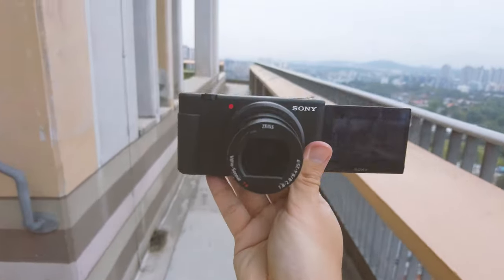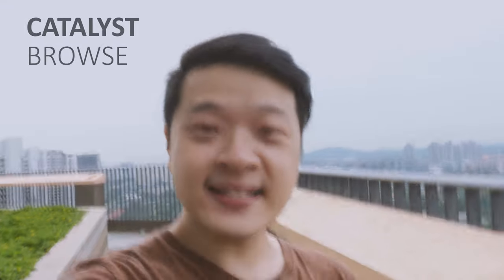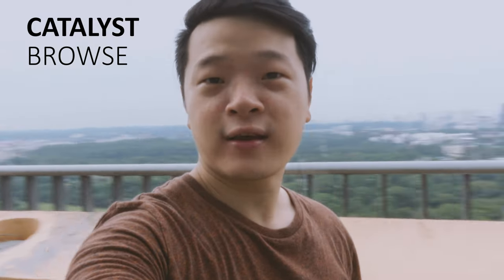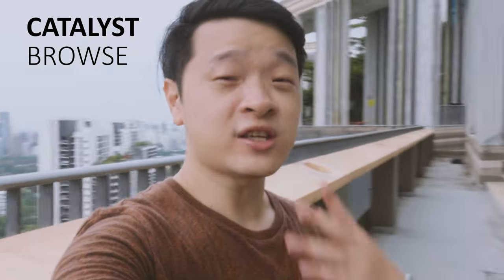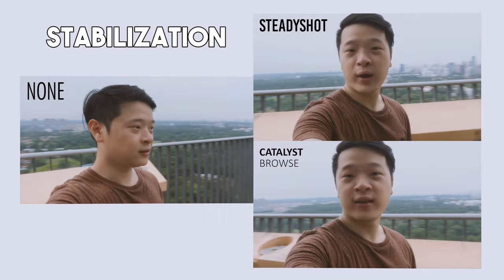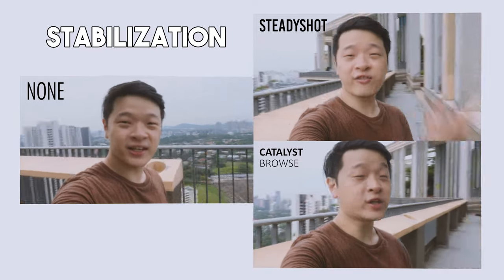As you can see, I'm not using any tripod — I'm really just vlogging with it. This is footage with no stabilization, here is a shot with SteadyShot turned on, and lastly the one processed with Catalyst Browse. When I move it this way, I'm sure you can notice a very vast difference in stabilization. I'm sure you can agree that the last footage is the most pleasant and watchable, so post-production with Catalyst Browse is really genius.